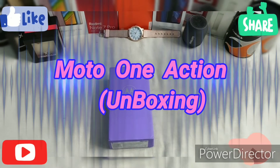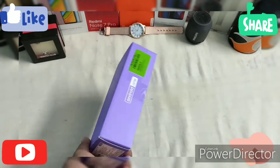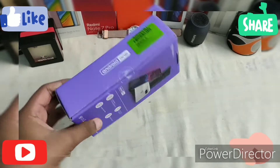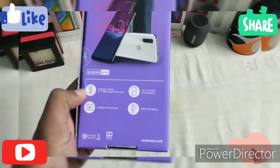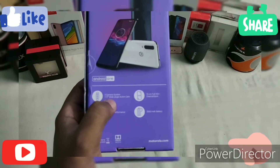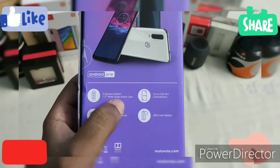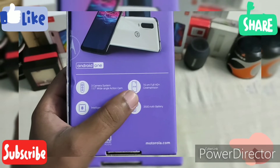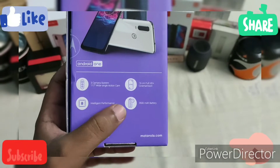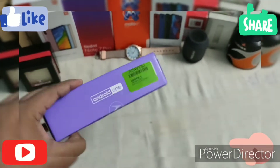Hello guys, today we are going to unbox the all-new Motorola One Action, powered by Google and created by Moto with Android One interface. The specs include three rear cameras with a wide-angle action cam, 16:9 and 21:9 full HD plus cinematic vision, octa-core intelligent performance, and a 3500mAh battery.